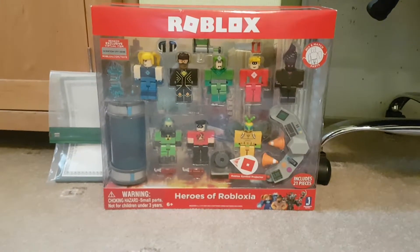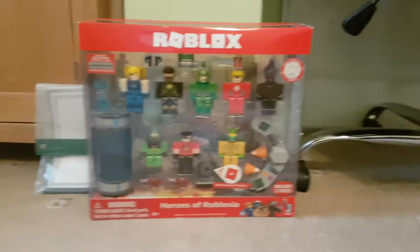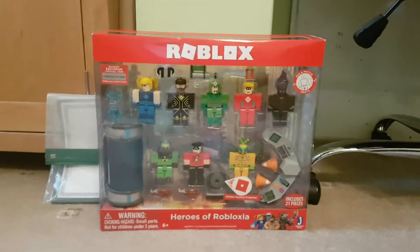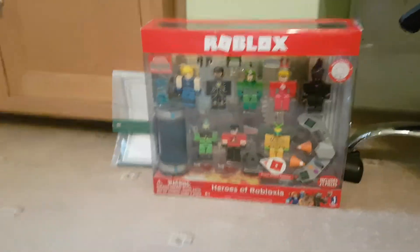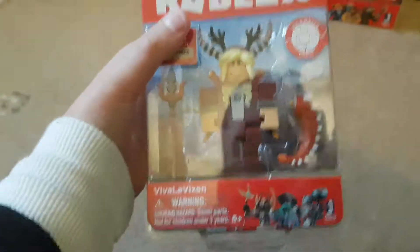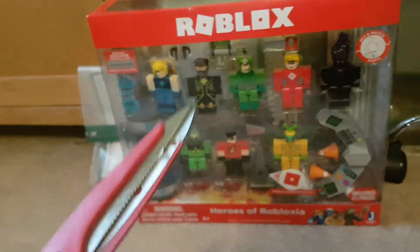Hello everyone and welcome to the video. Today we are going to be unboxing the Roblox Heroes of Robloxia set. I hope you enjoy this video because this cost me £40. I have also given you guys a bonus for this video — the Viva La Vixen Core Pack. She will be unboxed at the end of the video. Now let's just get on with this.